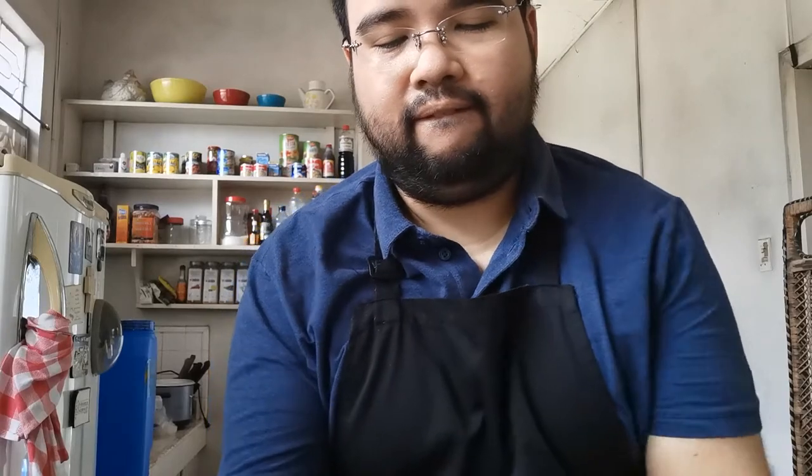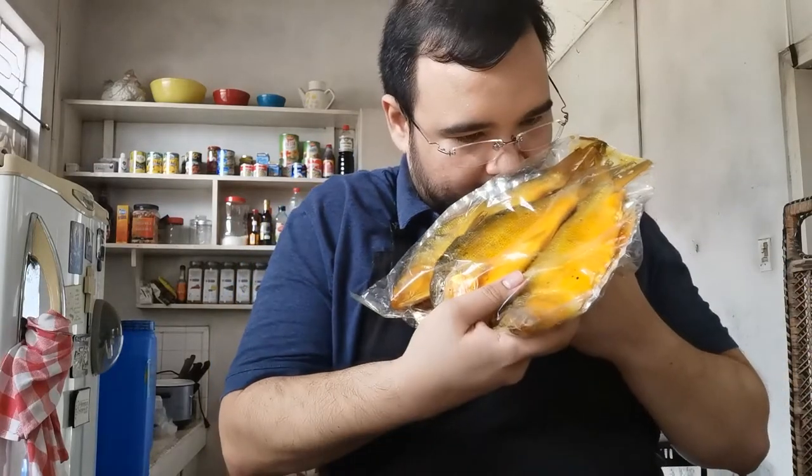They're getting it from Pangasinan, and among the items I ordered are three pieces of boneless tinapang bangus. So this is it — see, it smells good! I'll be cooking one and putting it in pasta.